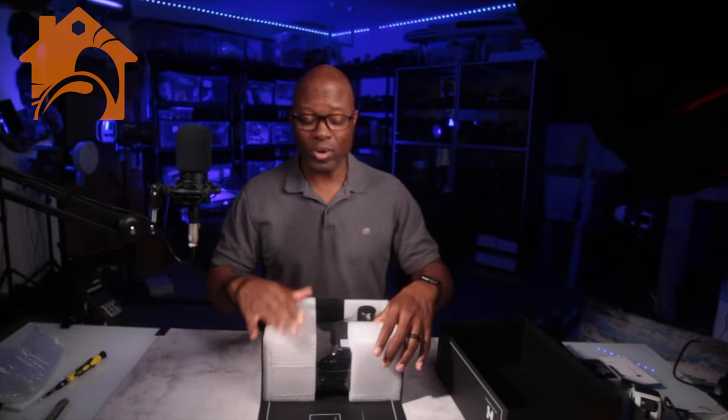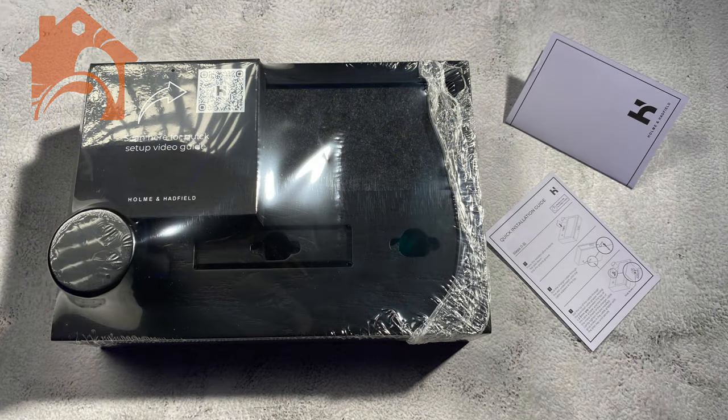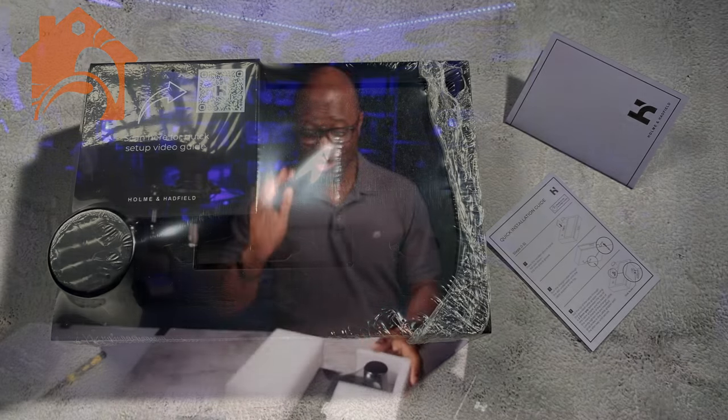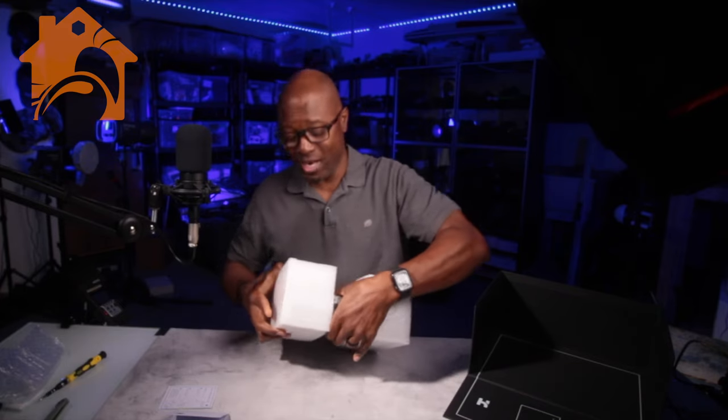I think this is great. Taking it out of the box, it's wrapped up extremely well. You don't even have to wrap this as a gift — you can just put a bow on it and give it to whoever you want to give it to, and it's just going to look extremely nice.